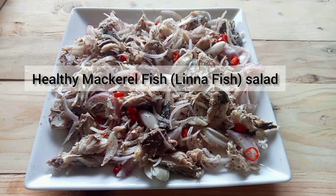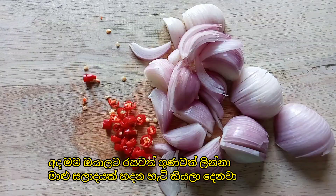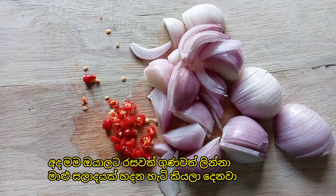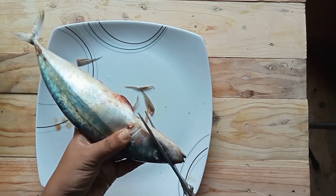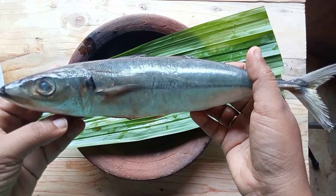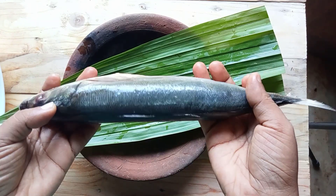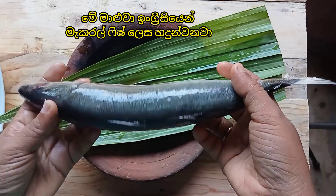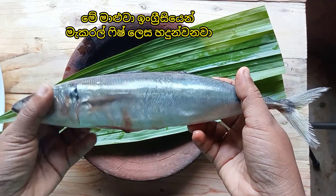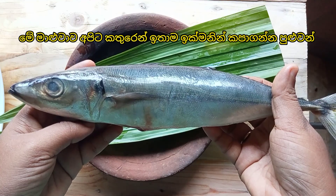Today I am going to make healthy mackerel fish salad. This is mackerel fish. In Sri Lanka this fish is known as linnah fish. In English we call it mackerel fish.